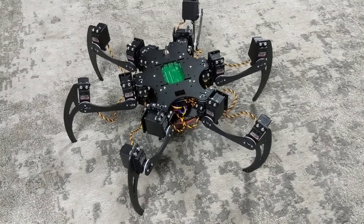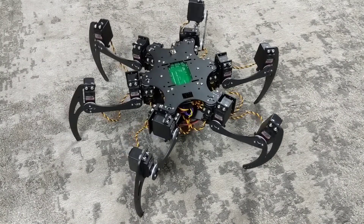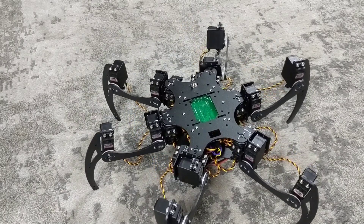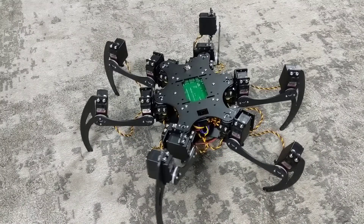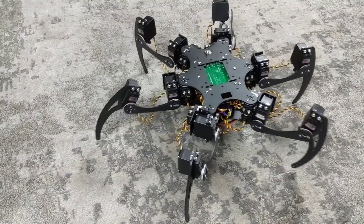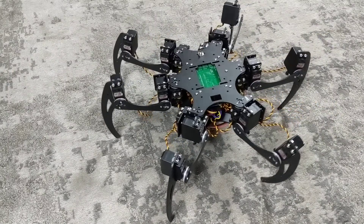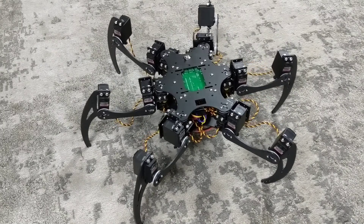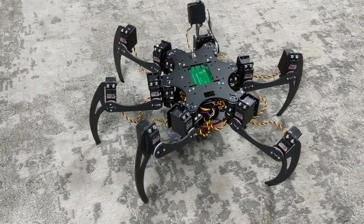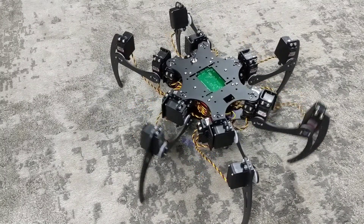When you first start the robot it will be in walking mode. Using the left analog stick will make the robot walk forward, backward, left, and right. Note that the robot's body is staying in the same orientation this entire time. The right analog stick can be used to turn and spin the robot around in a circle.